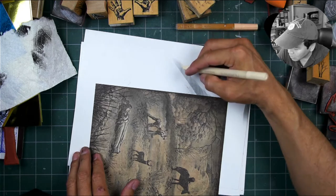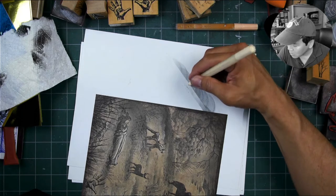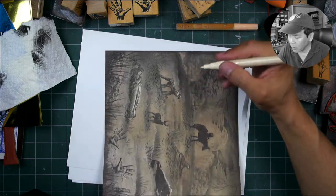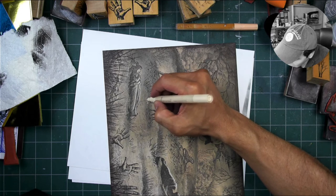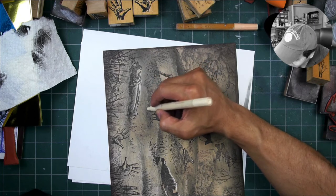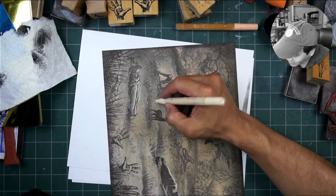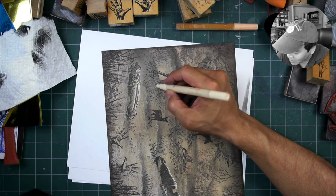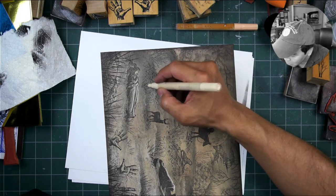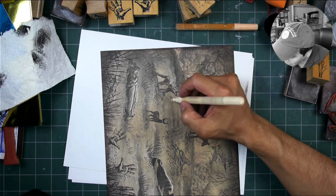The pen isn't flowing anymore — I think I clogged it. You just press it down and do a little scribble to get it flowing again. Now it's flowing too much. I sometimes utilize it a little bit clogged — half the paint comes out, which can give me a smaller dot if I want that. If I want a larger flow, I just unclog it again.